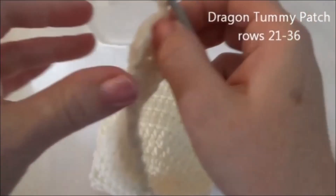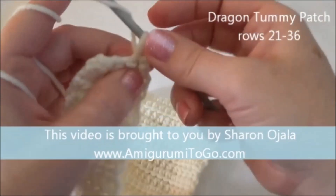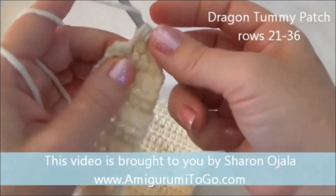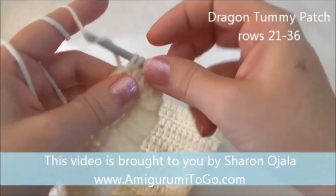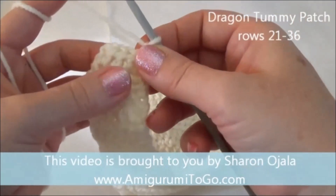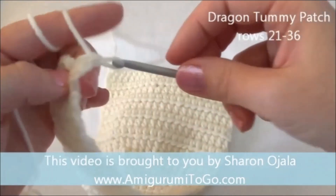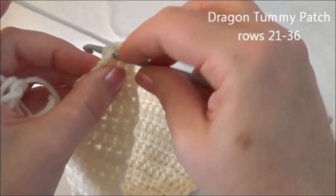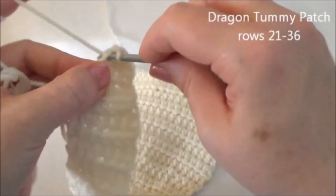Chain two and turn. We're going to put one half double crochet in each one of those four stitches — yarn over: one, two, three, and four. Now for the last row we're going to work in single crochets. Chain one and turn. We're going to put one single crochet in each of those four stitches — one, two, three, and four.